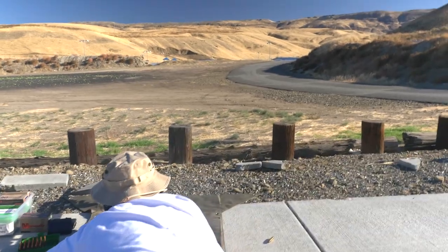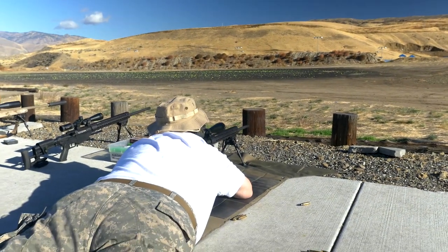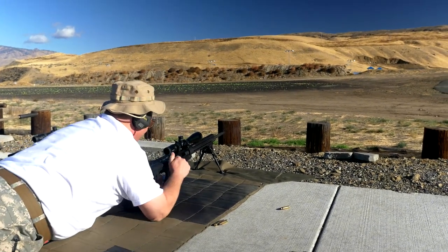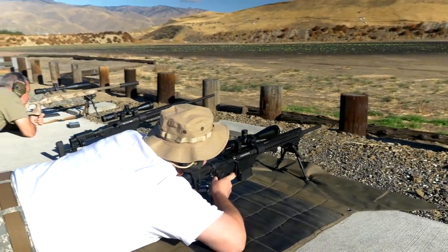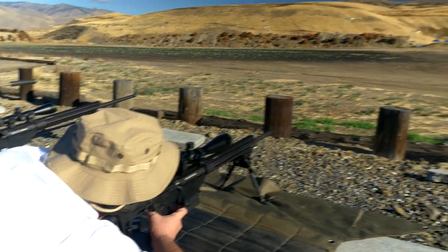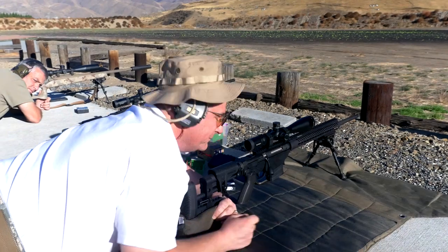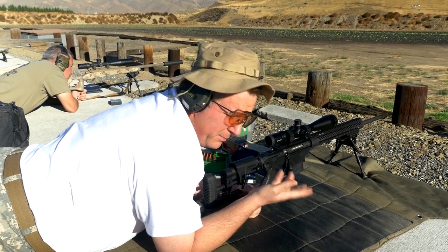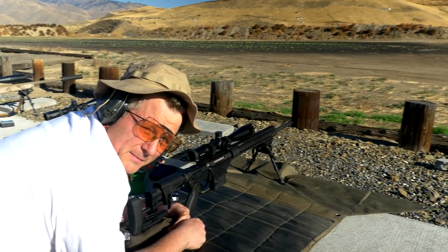Further shooting continued with solid hits — you could hear the impact from the firing line. Since it's a right-handed rifle, they also tested it from the left side — going to the dark side — and hit right in the same spot. It confirmed the ambidextrous capability. The group agreed it's a really nice rifle, though a muzzle brake would be recommended for the 6.5 Creedmoor, as there's some noticeable recoil without one.